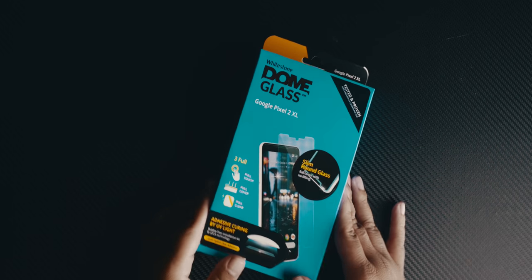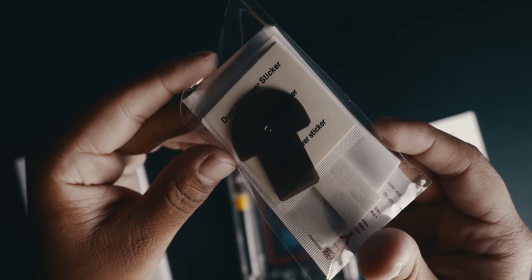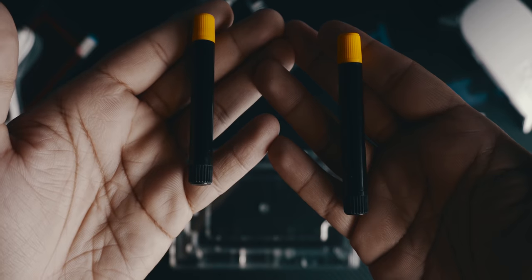So they sent it. I opened it up, and in the packaging you have the screen protector, the case thingy that holds the phone, a bunch of stuff — you have the glue, you have the bridge, you have glue absorbent. This screen protector is a process. This is the most intricate, most unique screen protector installation process I have ever seen in my life. When you buy a Whitestone Dome screen protector, you buy an experience.